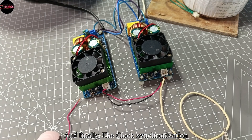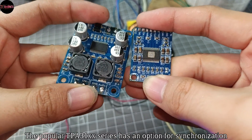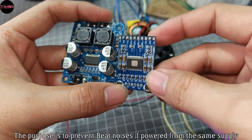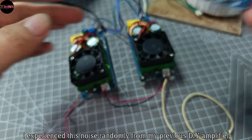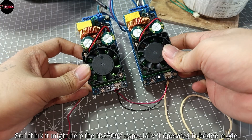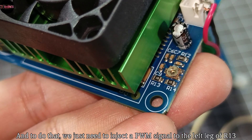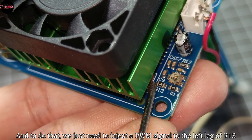Finally, clock synchronization. The popular TPA31 series has an option for synchronization — it can be a master or slave, and pin 16 is the sync pin. The purpose is to prevent beat noises if powered from the same power supply. I experienced this noise randomly from my previous DIY amplifier, so I think it might help the IRS2092, especially if operated in bridge mode. To do that we just need to inject a PWM signal to the left leg of R13.